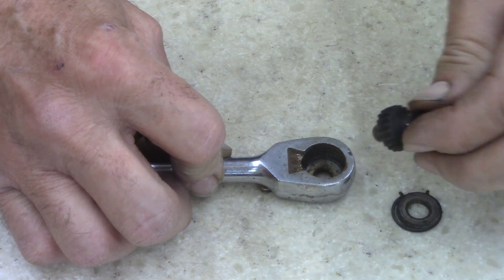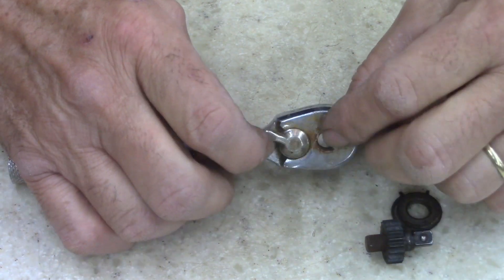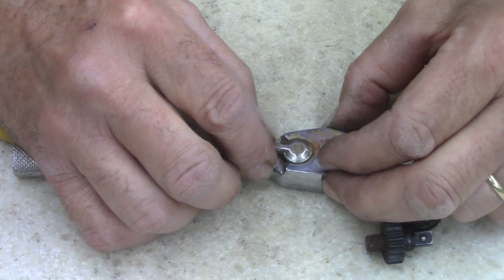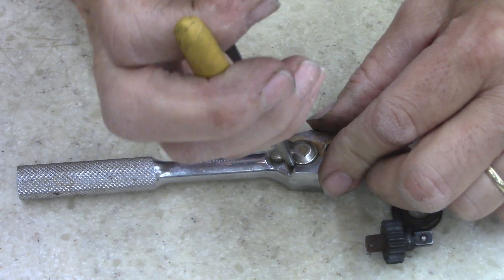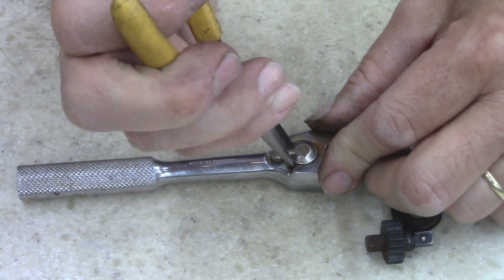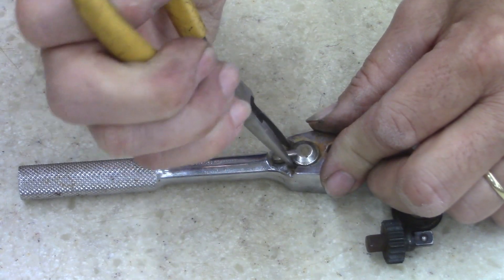Oh yeah, this is dirty. Oh yeah, it's dry as a bone. Yep, this is made like one of those newer Craftsman — cheap Craftsman. Taiwan steel, so the quality's there.